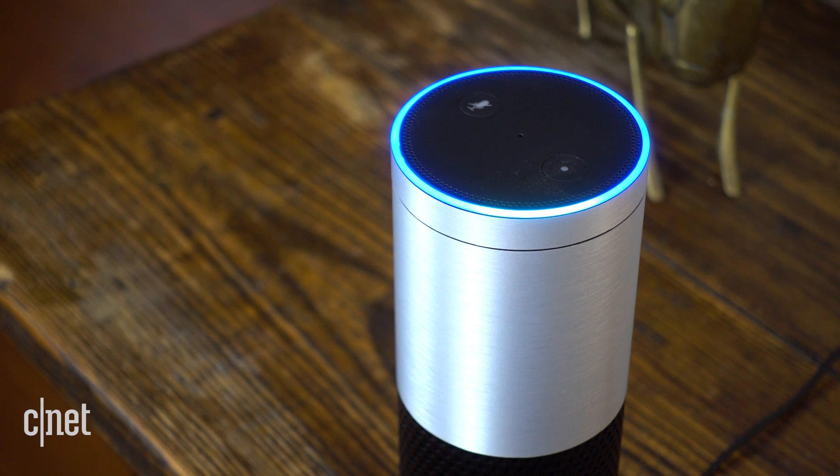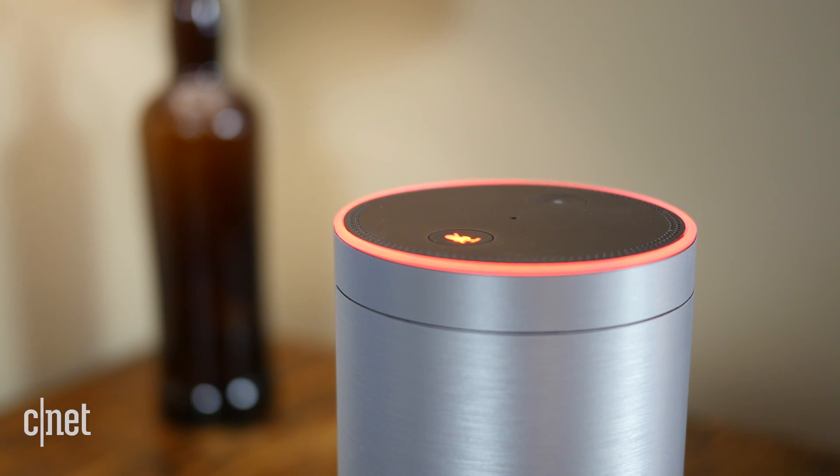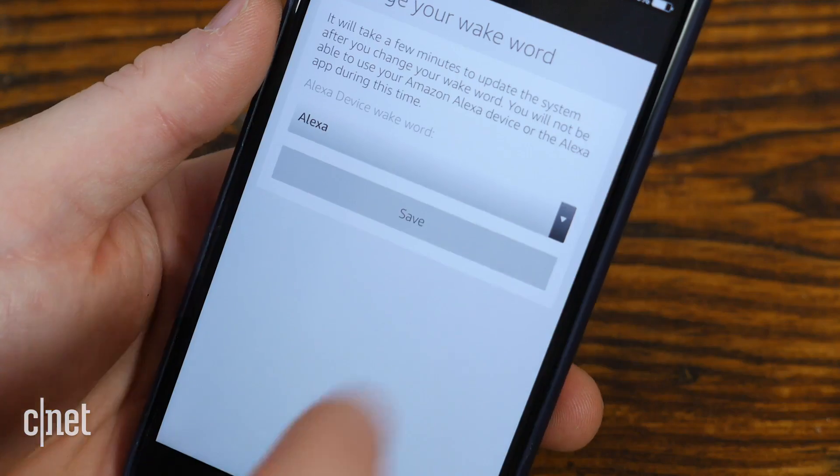While harmless, it is a nuisance and there are three things you can do to help prevent it. One, simply move the Alexa speaker further from the television so it doesn't pick up on the audio from the sound system quite as well. Two, hit the mute switch so it stops listening to audio altogether.